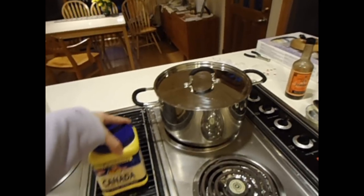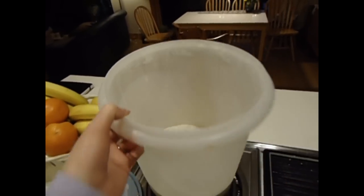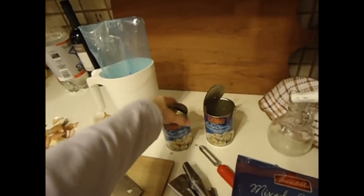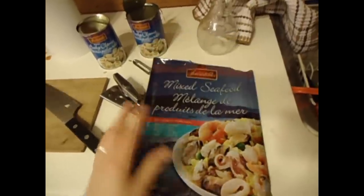Then you're going to thicken it. You can use cornstarch or flour. I use cornstarch because my brother's girlfriend is a celiac, so she can't have flour — she has a gluten allergy. Then you go ahead and add the clams that you've set aside. I also add a frozen seafood mixture mix — I have that thawed and ready to go. It just adds more texture, more heartiness to the meal.